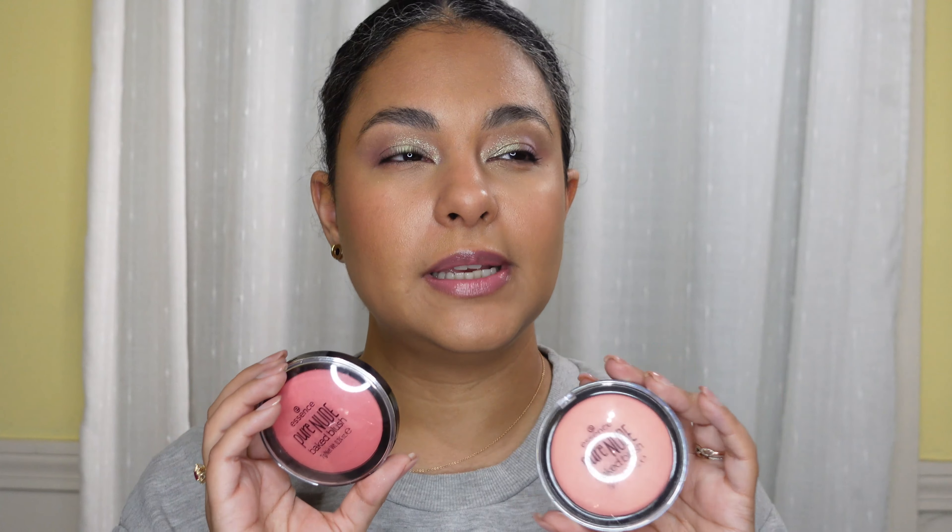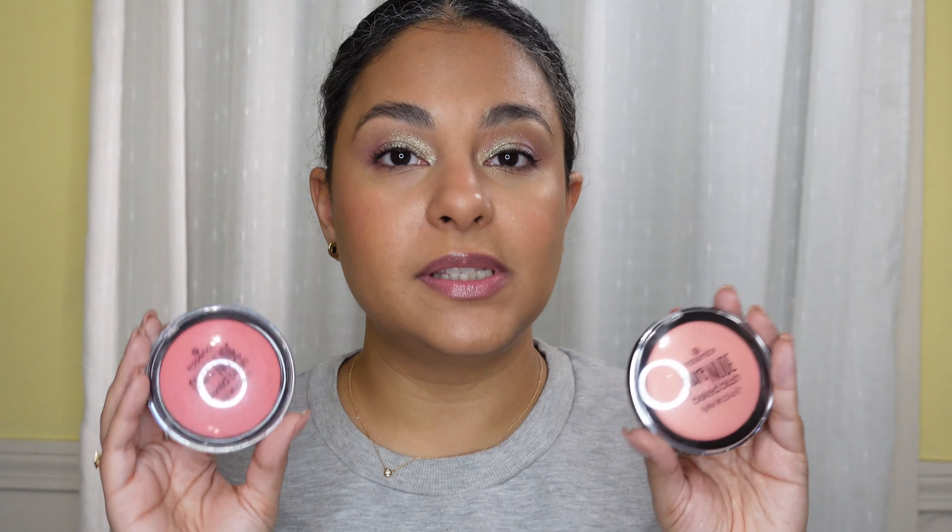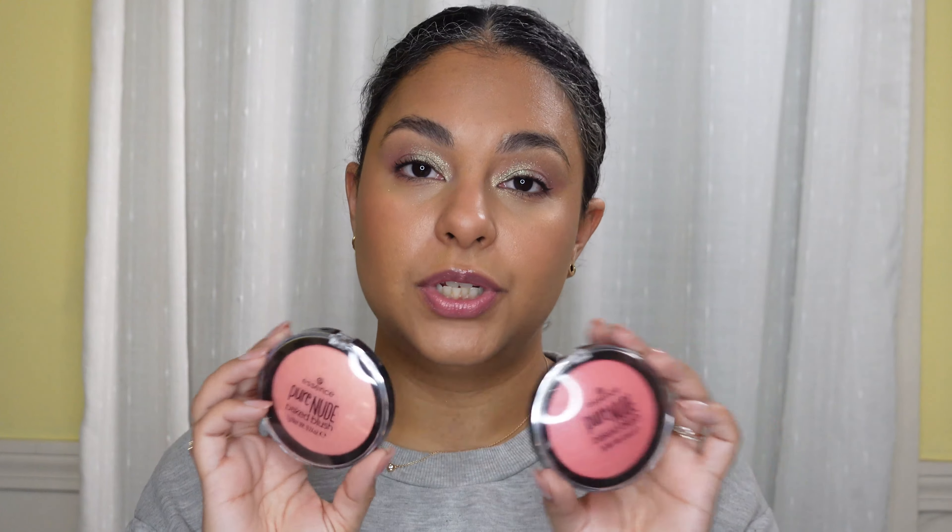The first thing I'm going to grab are these Essence blushes. These kind of blew up in the beginning of the year because people were comparing them to the Hourglass blushes, and I do have to say that the finish is very similar. The texture is similar but not the same. These do have a lot of kick up and they also aren't that pigmented, so in that way they are similar to the Hourglass products — maybe they're a dupe. Much like the Revlon blushes they have a lot of kick up in the pan, which is the only thing I don't love. If you're on a budget I highly recommend them. The packaging is very cheap but for the price point it's worth it.